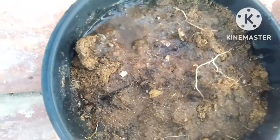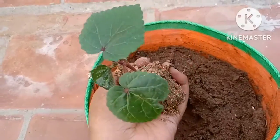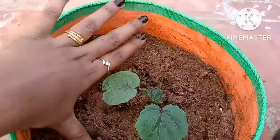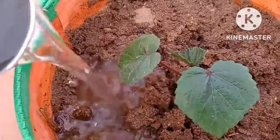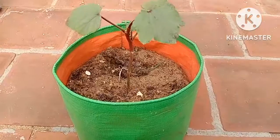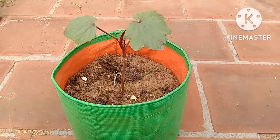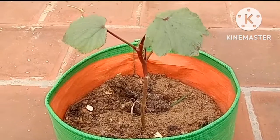If your plants have grown to seven to ten centimeters in height, they are ready for transplanting. Place the seedling in the center of the container, cover the hole with the potting mix, and water the plant immediately. Place your ladies finger plant in an area where they will receive a minimum of six hours of full sunlight per day.